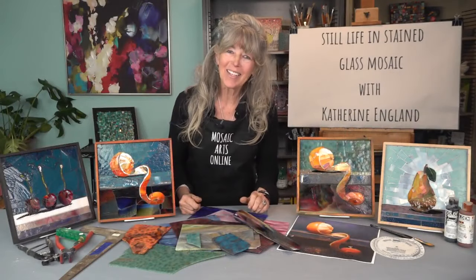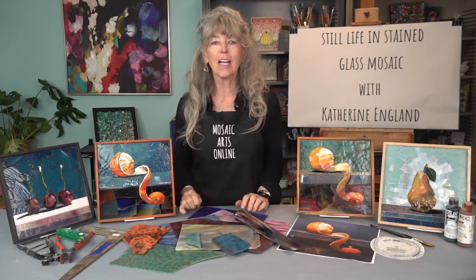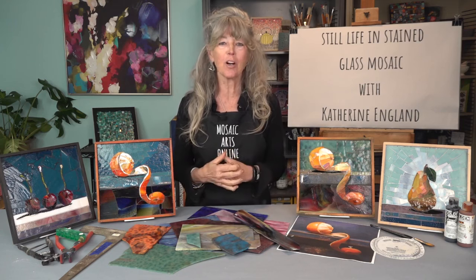Welcome to Mosaic Arts Online. I'm Catherine England. I'm a self-taught mosaic artist and I enjoy a unique approach to my art. Much of my work and teaching comes from my passion for art journaling.